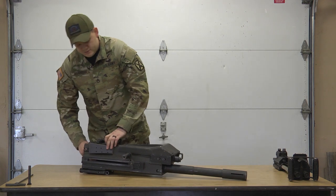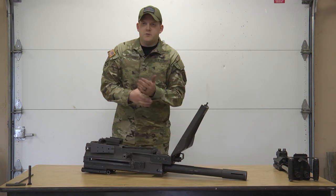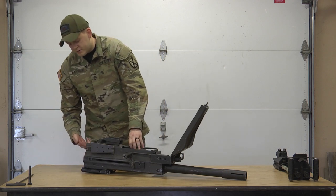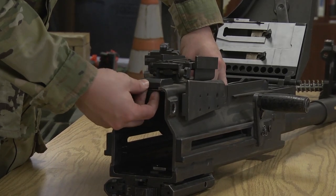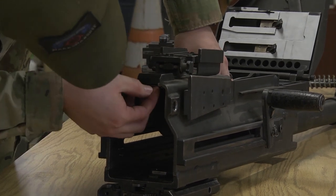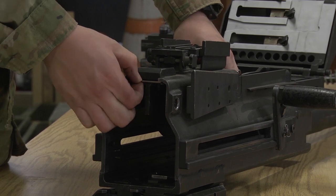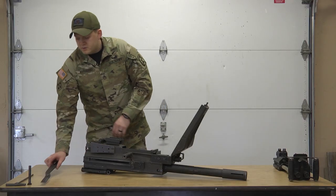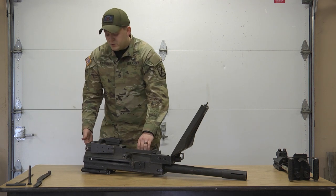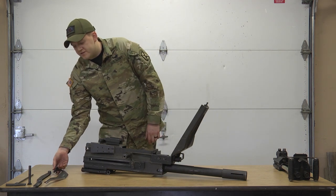Next, open the cover just to give us some light on what we're doing. We're going to take out these two drive arms right here. In the back, while you're supporting them, there is a locking bar right here. When you pull this back, everything will fall out. This one will fall free — set it over here, try not to let them fall. This one pulls out the back. Place them down.